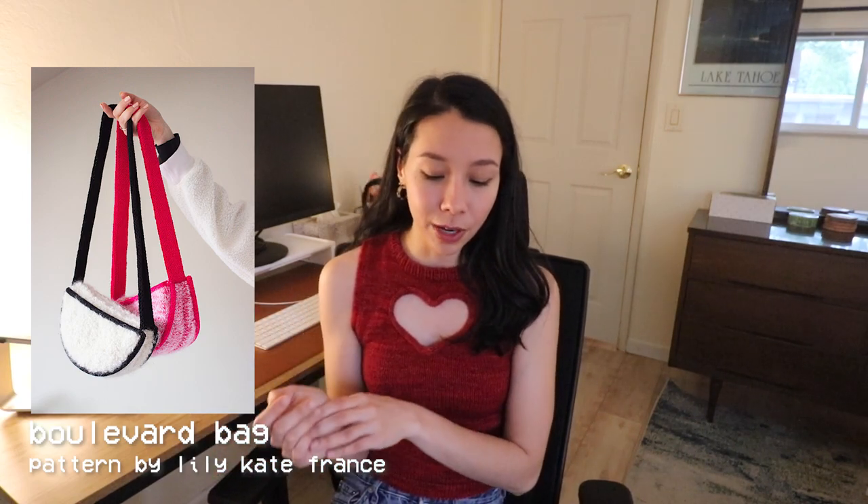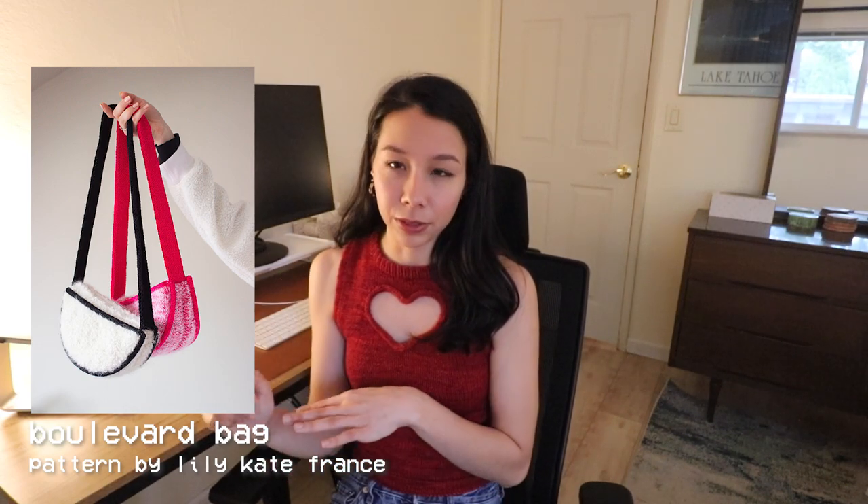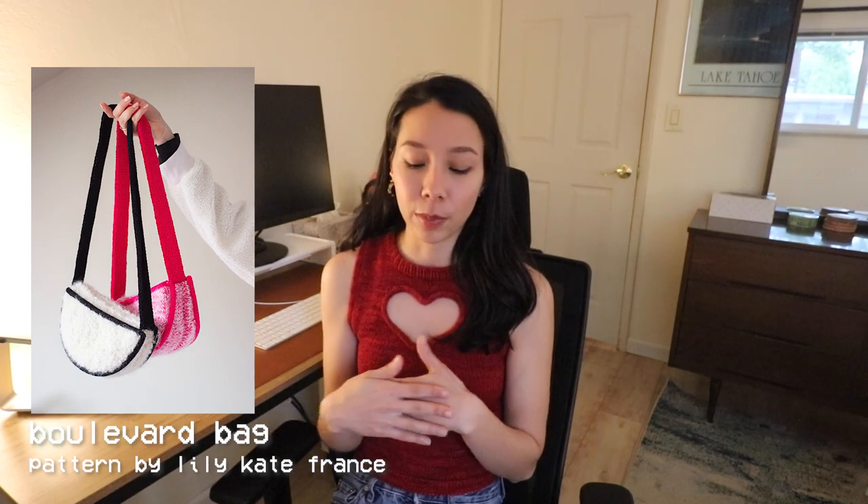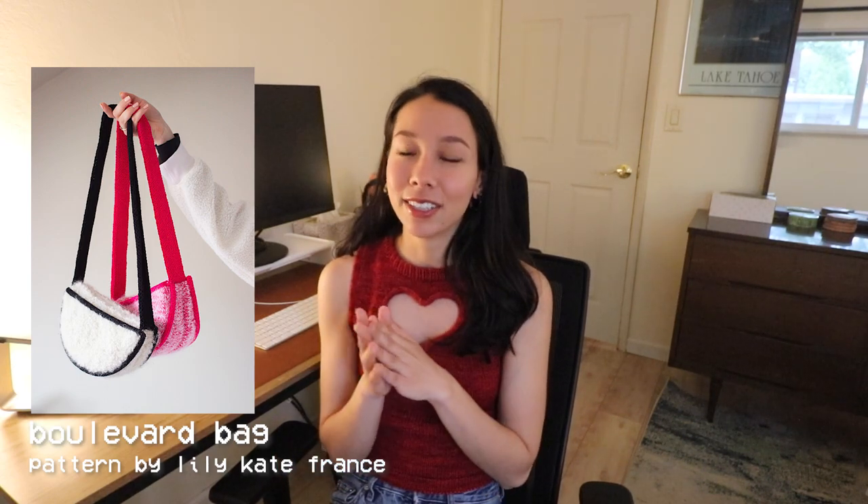I know I promised not to give too many Lily Kate France recommendations, but I saw she recently released the Boulevard Bag and I've been dying to make it ever since. The thing I often don't love about knit bags is that they're usually not super structured and tend to stretch out within a couple of uses. However, the Boulevard Bag is a super structured bag — Lily Kate recommends using zip ties in the black trim going around the bag, and she also knits the bag itself at a really tight gauge to keep its shape. Ever since I've seen this I've been obsessed with the black and white version — the texture and the black trim just looks very neat.